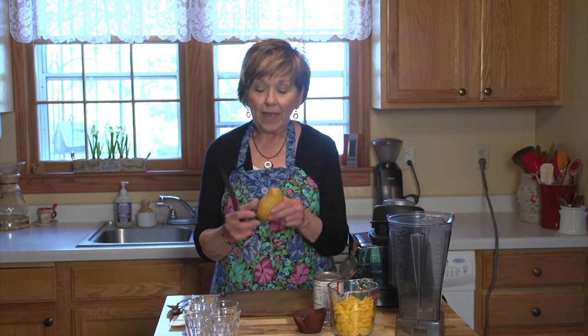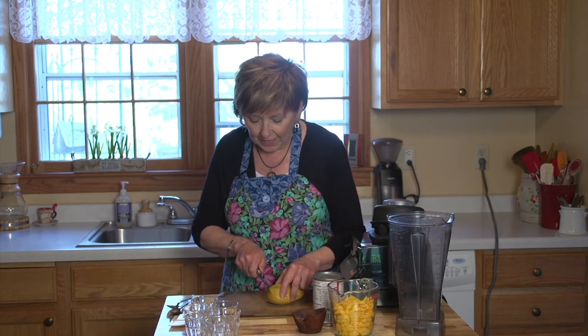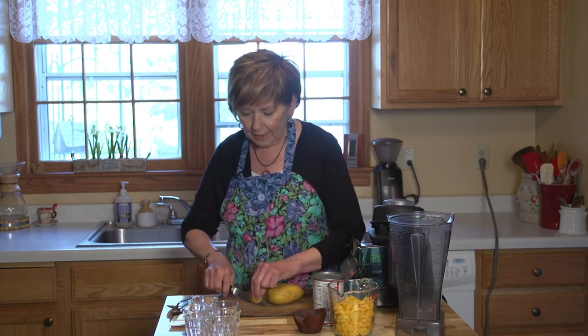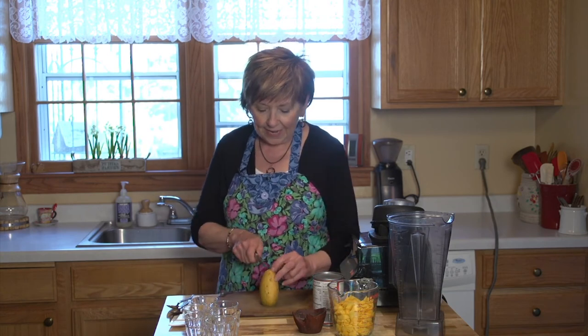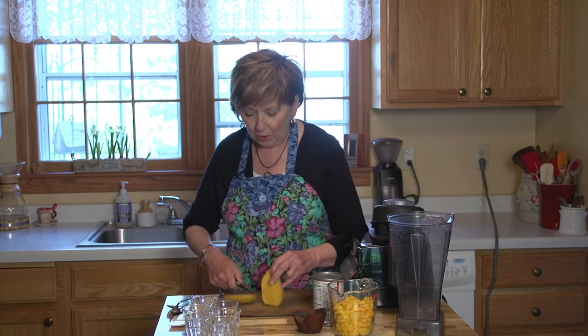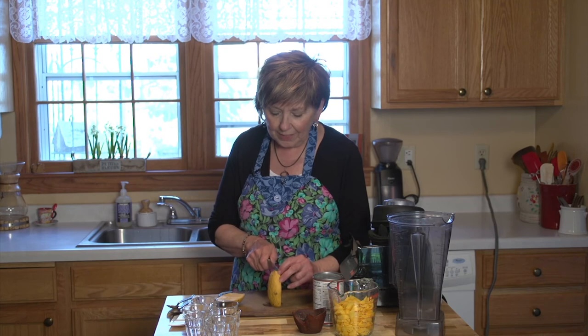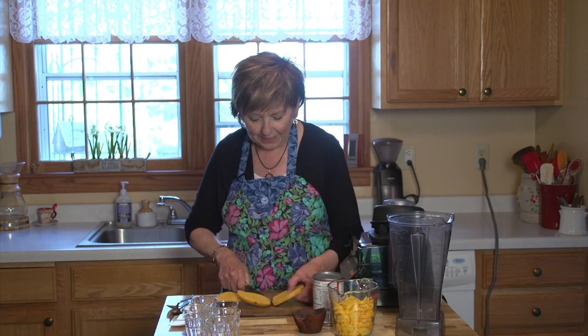To cut this open, the seeds inside the champagne or Atulfo mangoes are really, really thin, which means you get more flesh inside to eat. I like to just cut the stem end off so that I have a nice flat surface, set it on my board, and then slice down really close to the center, just kind of scraping right by that thin pit in the middle.